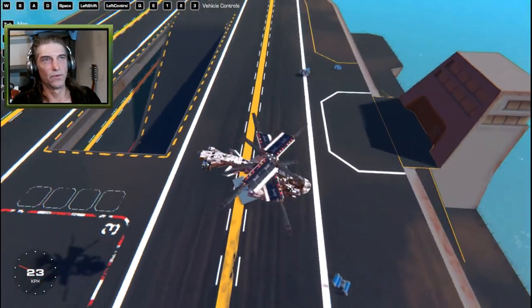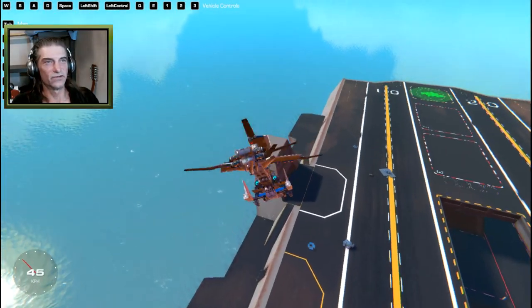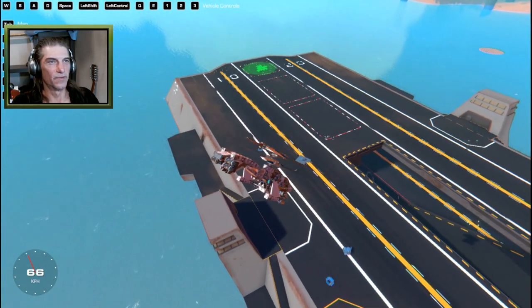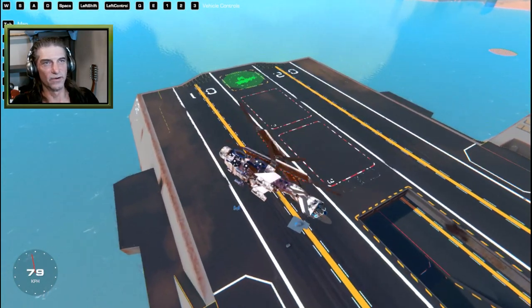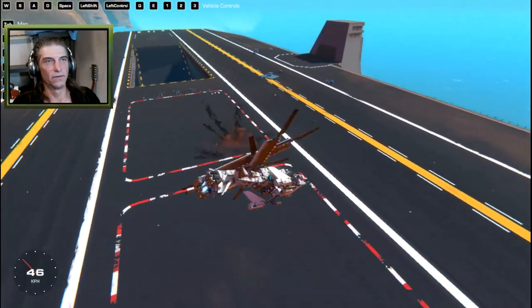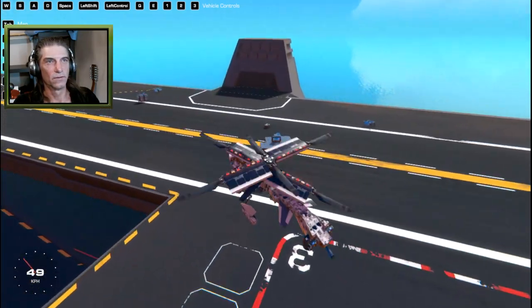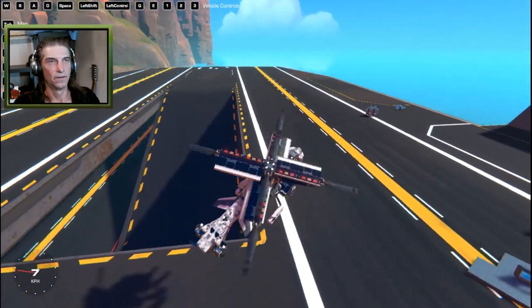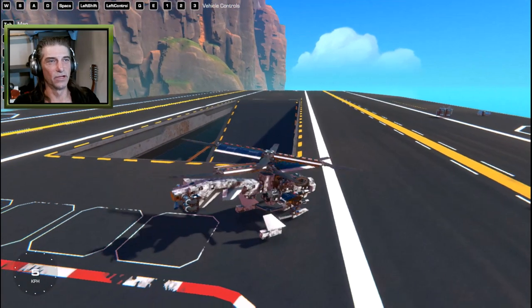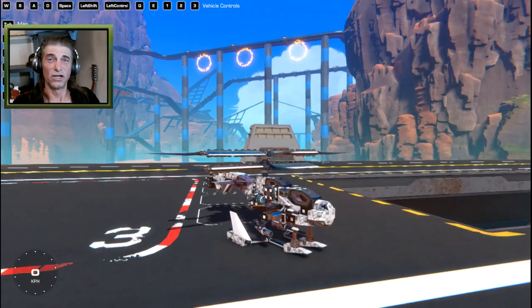Nothing left of that warp core. The smaller cannons are for dog fighting if there's a plane in the air — you could set those to alternating so they fire more rapidly. I don't have a name for that one, so if you can think of a cool name for a black-and-white helicopter, let me know in the comments down below.